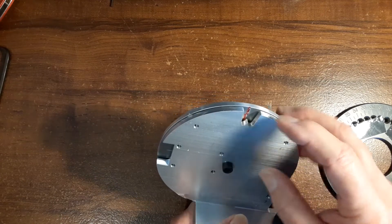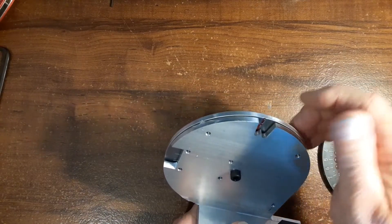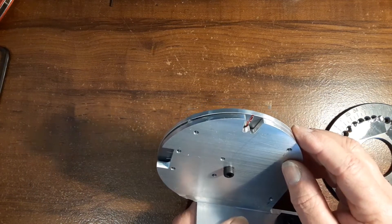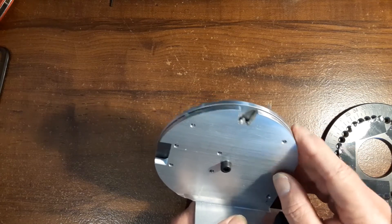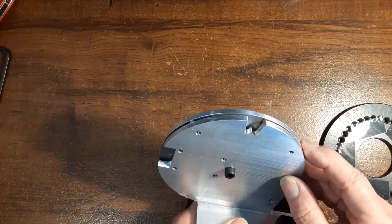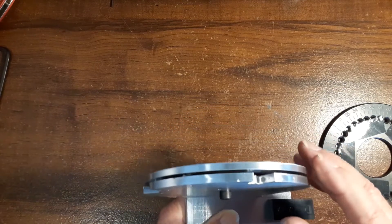You can see how that works. You could make a better mark — put some black sharpie on there and wipe off the excess to get a nice crisp line. When you rotate it you can see where you are: if it stops at the mark you're good; if it stops somewhere else you know you've got a problem. I think that'll work out really well.